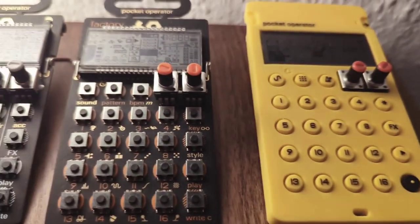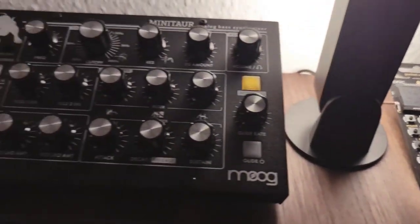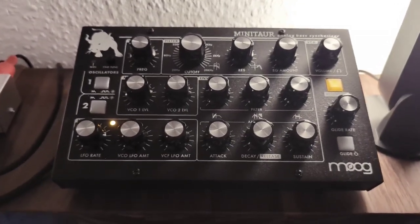First we have my three pocket operators: the Robot, Tonic, and Factory. Next to them comes the Moog MiniTaur, a fantastic synthesizer for bass.